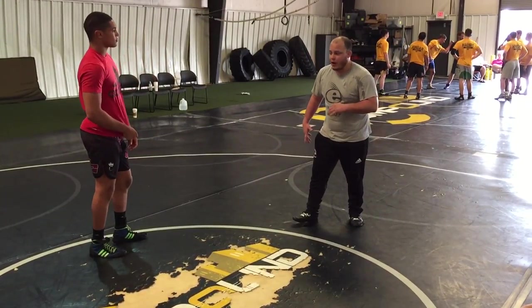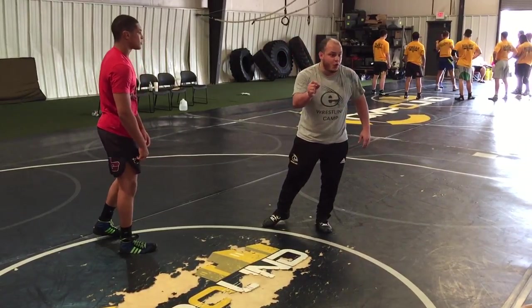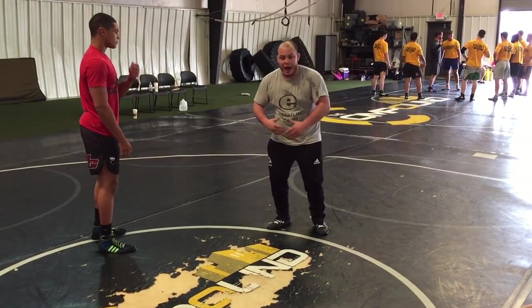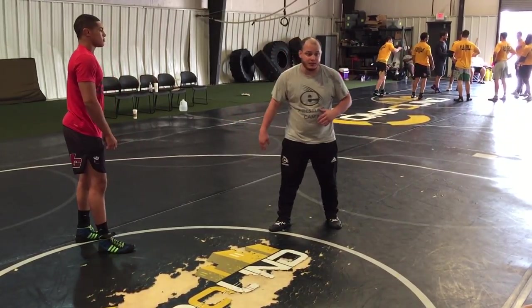I'm going to make sure my footwork is good. What I mean is, things happen so quickly, right? Everything happens within a half a second, a quarter a second. So when we add an extra step, when we miss a step, a lot of times our timing comes off.